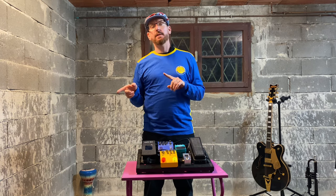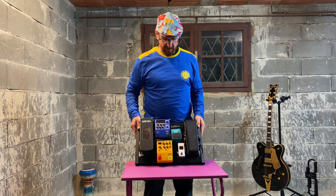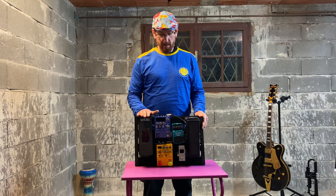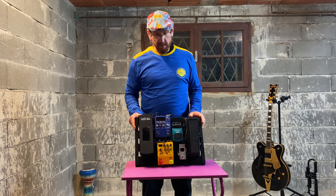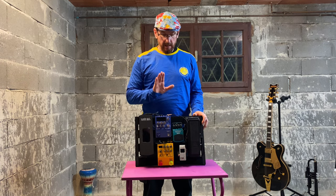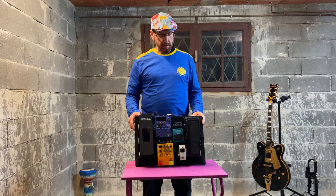This is going to be two episodes because I'm currently running two pedal boards, and this is my basic pedal board — my gigging pedal board. The other bands I'm in, which are basic rock and roll and blues bands, I take this pedal board, run it in front of a clean amp, and that's what I do 90% of the time.